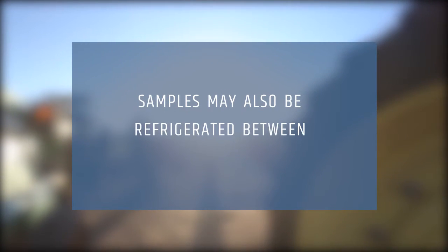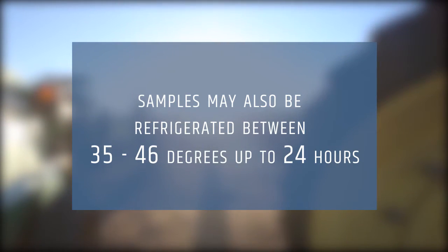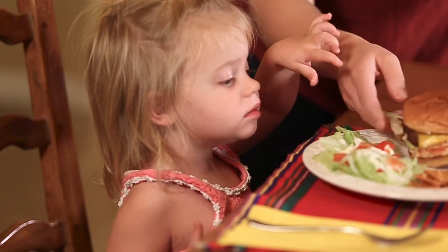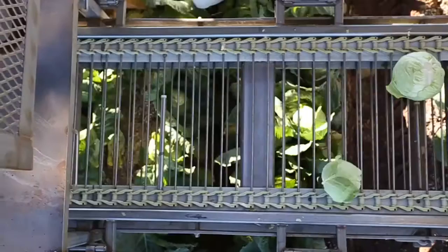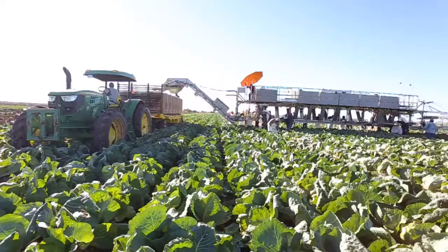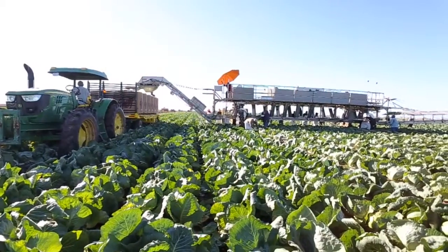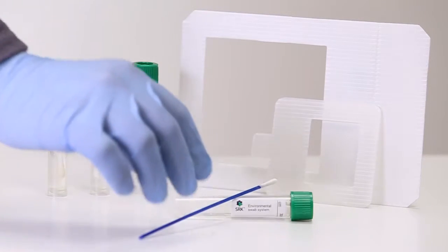Samples can also be refrigerated at 35 to 46 degrees for up to 24 hours. Copan understands that food safety is essential to our family's health, and that every link in the chain from farm to fork is crucial. Prevent harmful bacteria from entering our food supply. Surface sampling simplified with SRK.